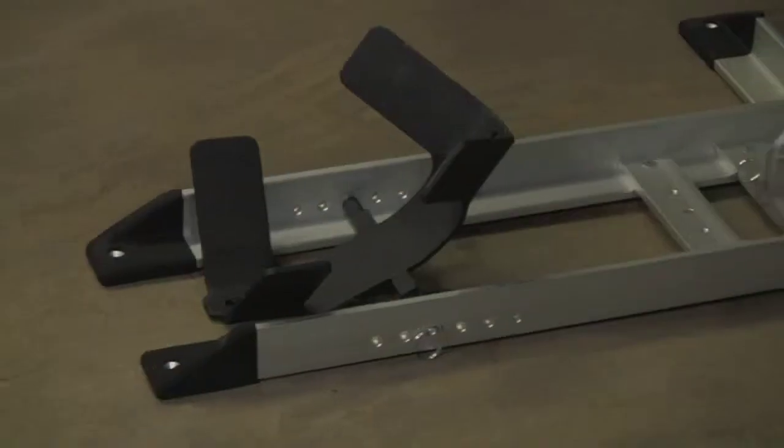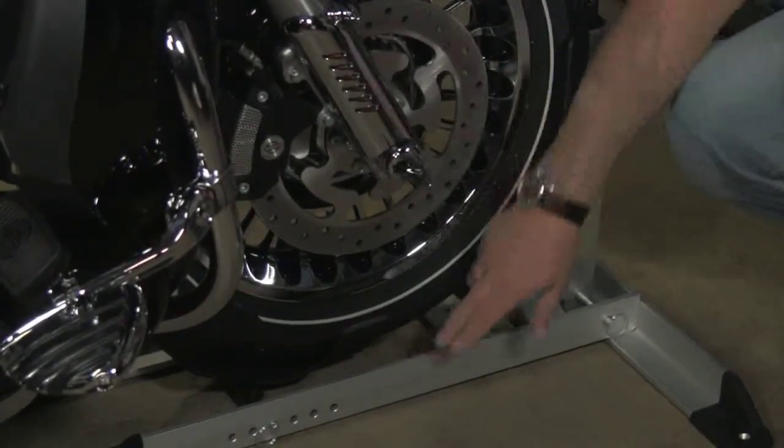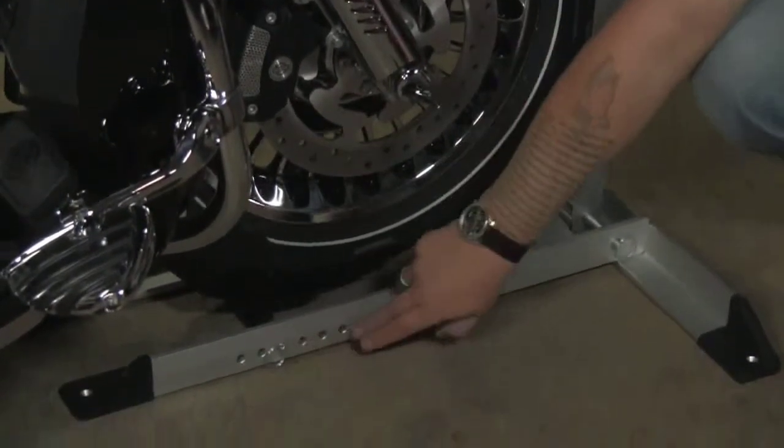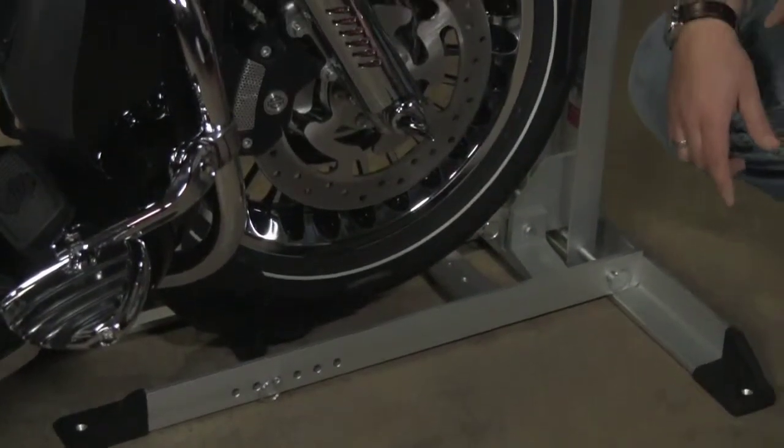The next thing I'm going to introduce you to is the wheel chock from Condor. Basically, this will take any size wheel by adjusting the rear rocker arm to one of these specific holes. Once you wedge the wheel in there, you can pretty much stand the bike up and not have to worry about it tipping off.